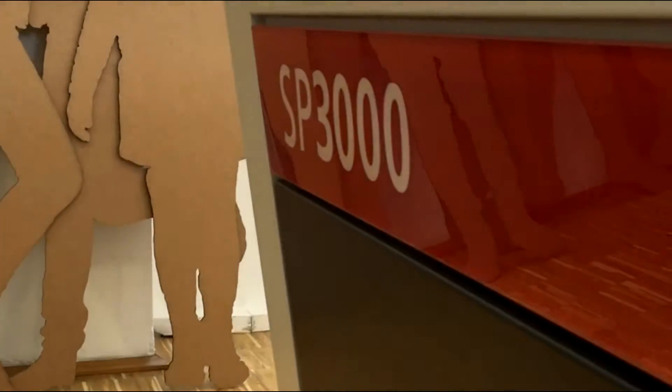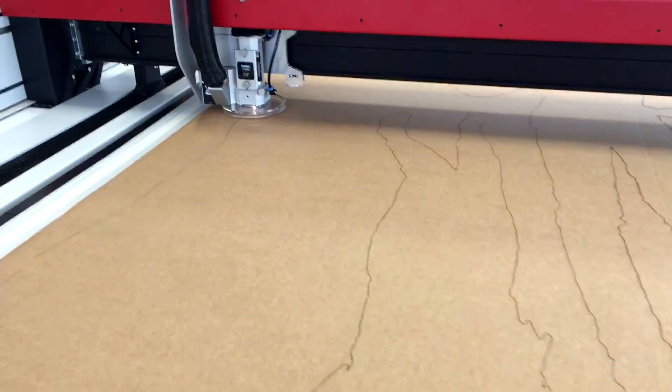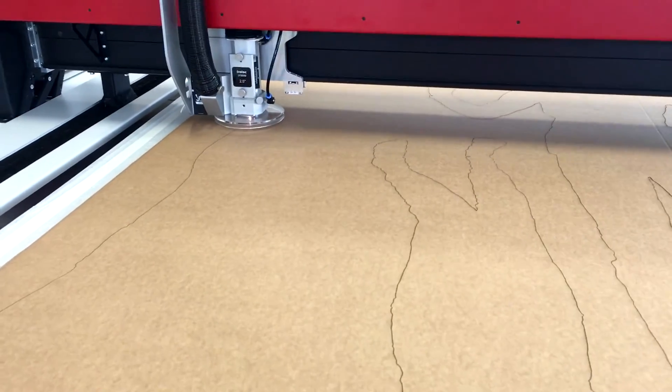The machine is a perfect tool for sign makers, acrylic fabricators, point of purchase, and display people, as it can cut and engrave a number of different products.